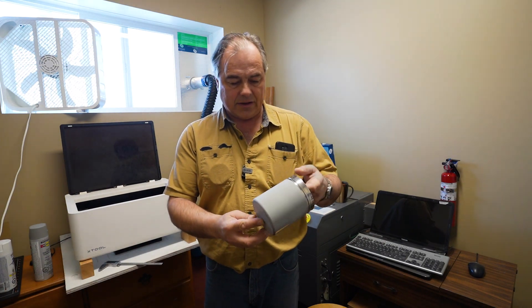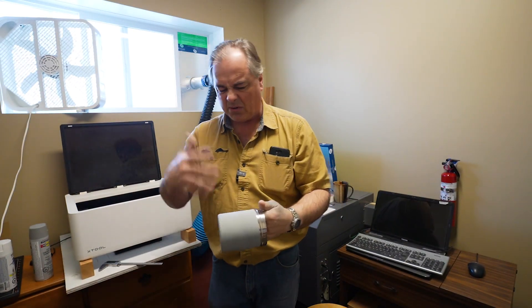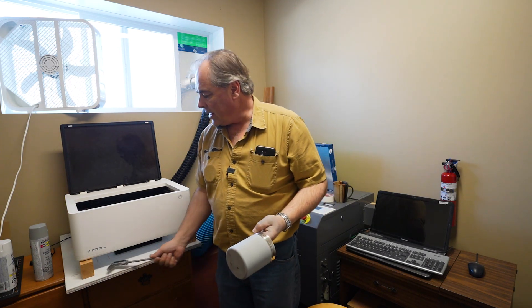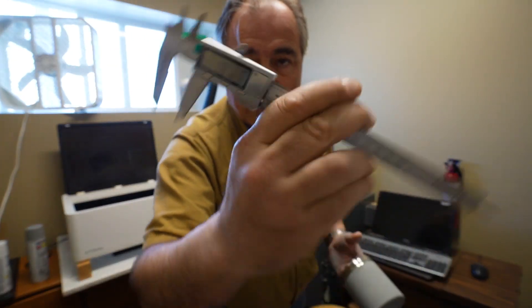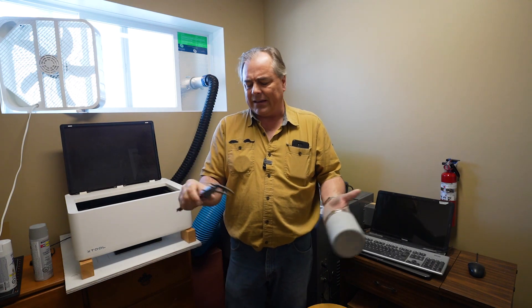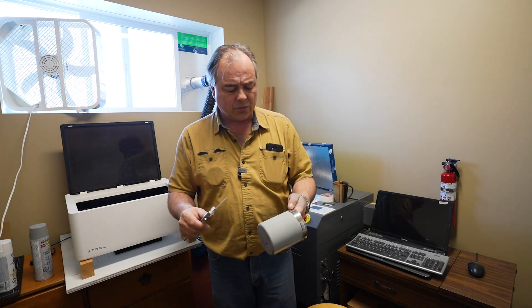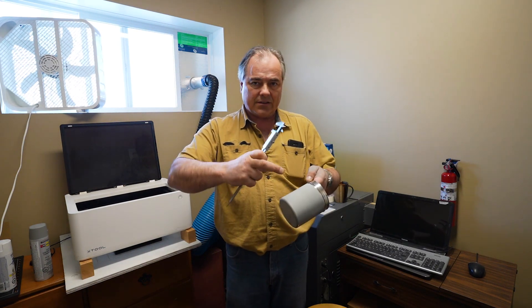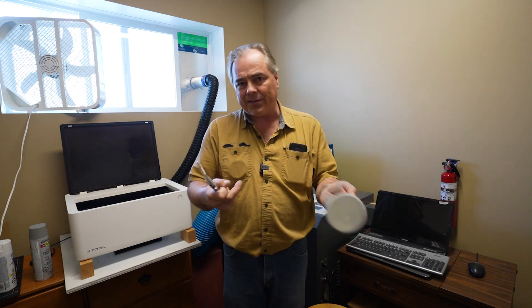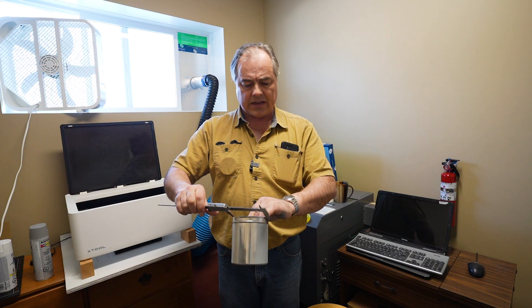I have now completed two coats. You can see it's on about three quarters of the way around. Since they're two different size containers, if you don't have a set of calipers yet — these are digital calipers — they'll give you a nice, accurate size. You can pick them up for about 15 to 20 bucks. I'm going to keep the size of my engraving consistent with the container sizes.